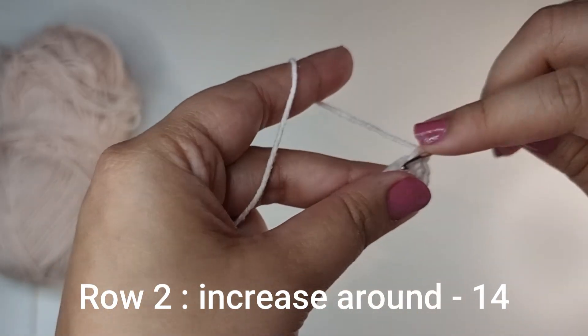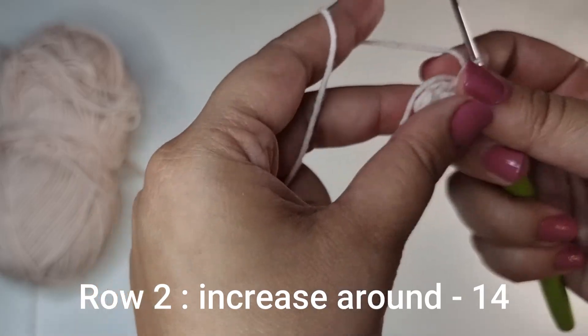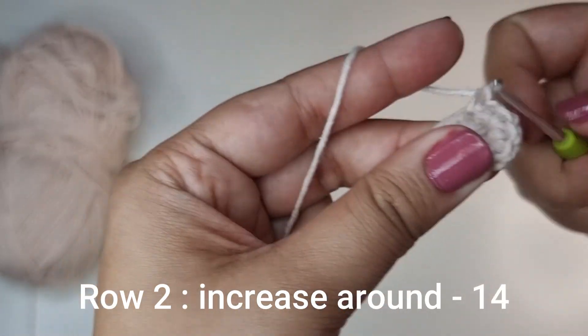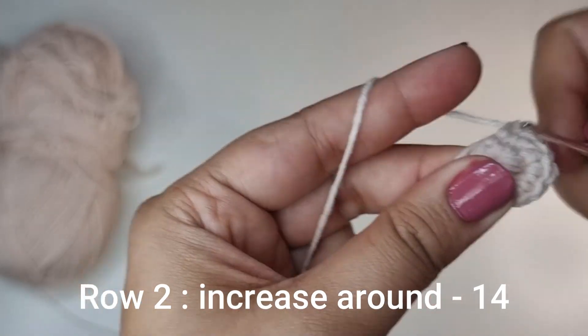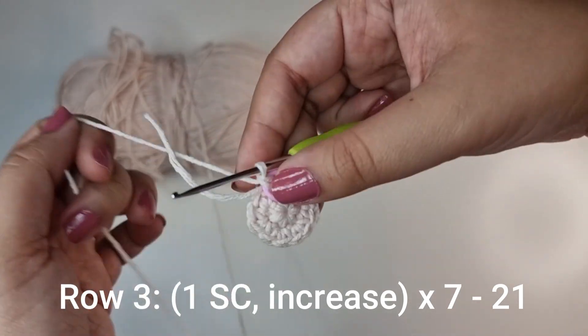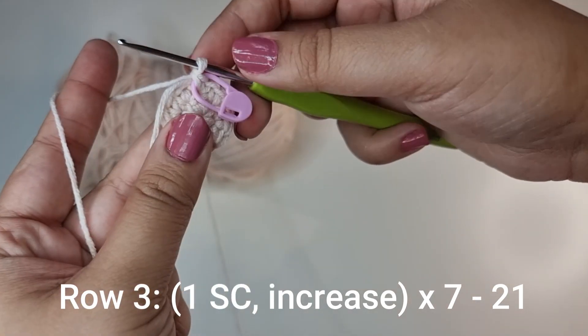Into each stitch place 1 and 2. Into the next one again 1 and 2. You're going to do this 7 times all the way around until you have 14 stitches for this row. Don't forget to place a stitch marker on the very last stitch to keep track of your rows.